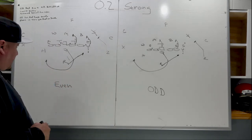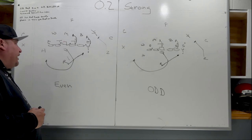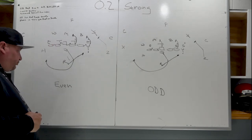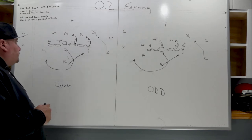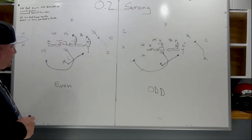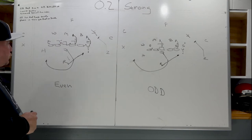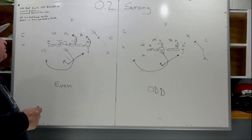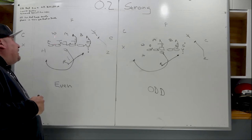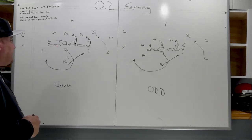Back-side rules are always scoop. The left guard is always going to scoop the A gap and the left tackle will scoop the B gap. If the one-technique tackle tries to fight into the A gap, he's going to get scooped by the left guard, who will try to work his head to the outside and keep him away from the play side. The left tackle is going to climb and take the backside linebacker.